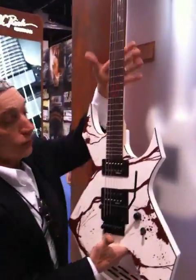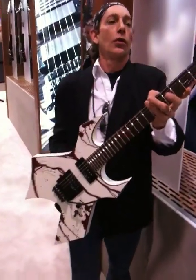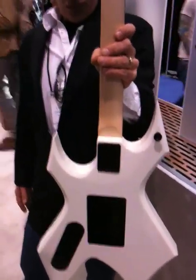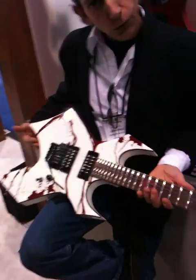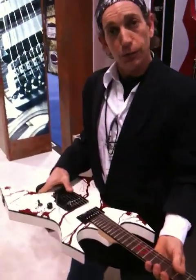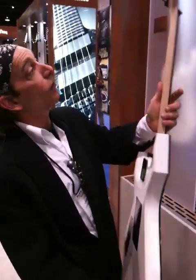Right next to that, what do we have here? This is the Joey Jordison signature Warlock II. What we did is we did the nice version for him, and then we've done a more affordable version. If you can't do the $8.99, we've got some great features here. We've got Joey's signature on the back, classic iconic R logo, bolt-on construction, BDSM reference pickups, the Joey Jordison blood graphic, black binding, Floyd Rose Special. It's the more affordable model — $2.99, Larry. That's very affordable.